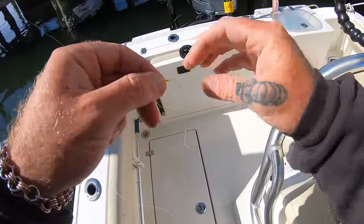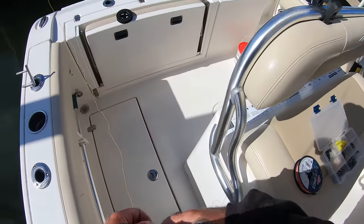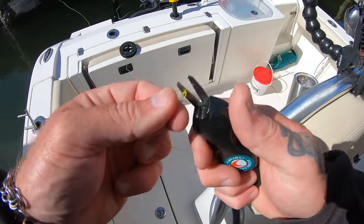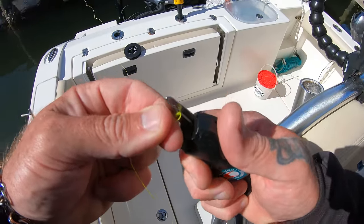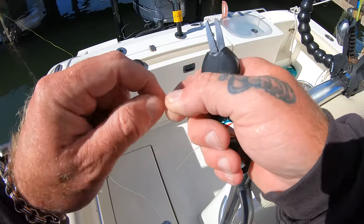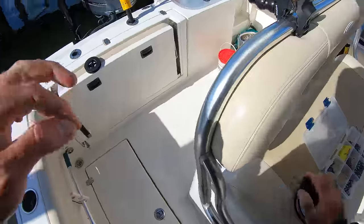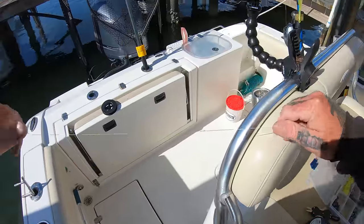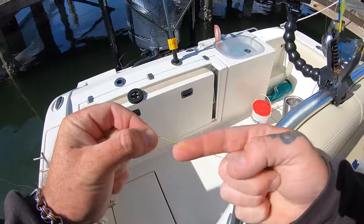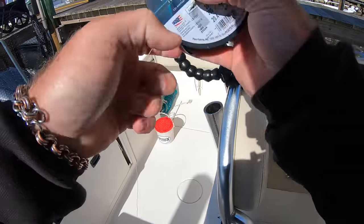Pull tight, wet it a little bit, pull all three ends, cinch it down, and test it. Set that knot. The great thing about this knot is that you can clip it super close — you don't need any tag ends on it. It's a really thin, narrow, streamlined knot, super strong especially if you learn how to tie it right. It's very fast. Test it again to make sure you didn't nick that braid.